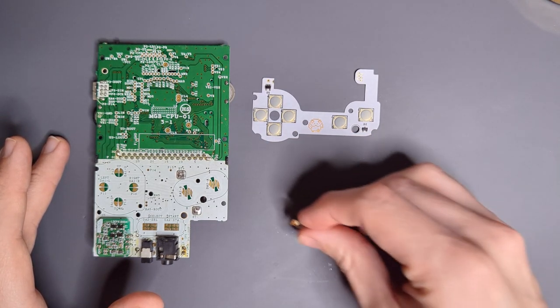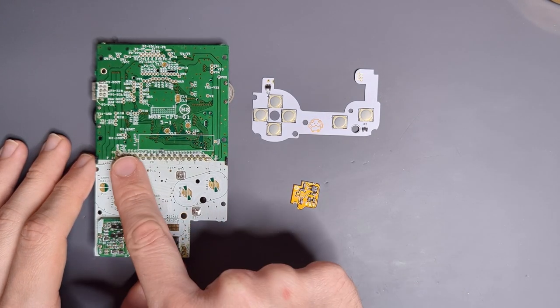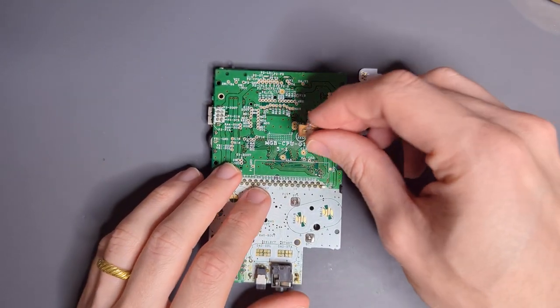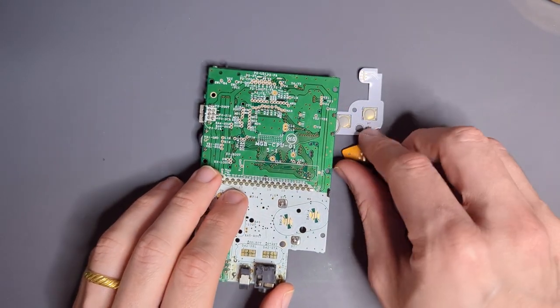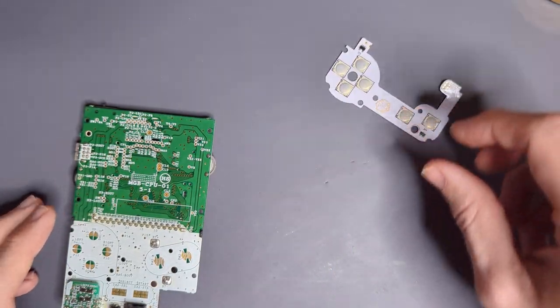And then the second one is the two-stage battery indicator for the Game Boy Pocket. This one has another purpose, which is adding an LED to an LED-less Pocket. So without further ado, let's go ahead and get to installing these.